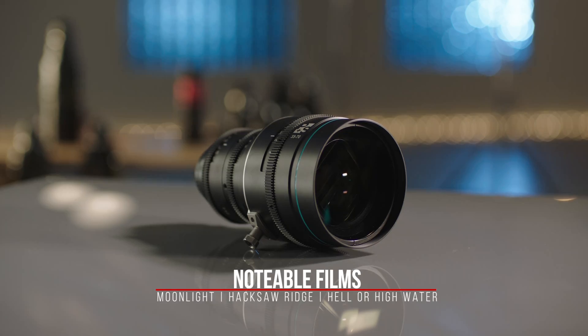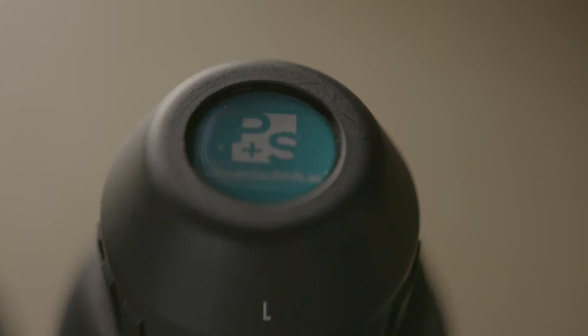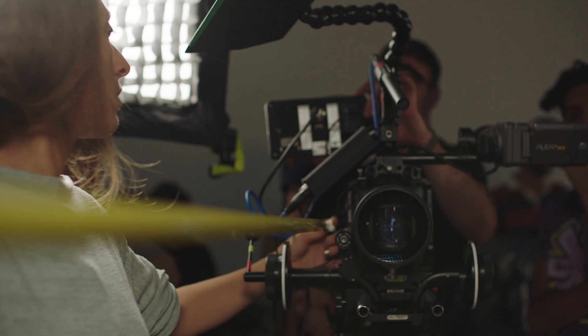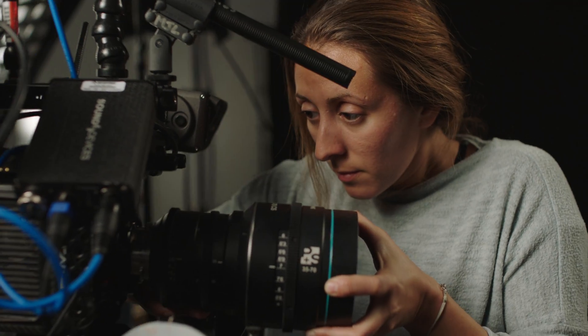Sometimes shooting anamorphic can be a slower process to work, and having a zoom definitely speeds up that process. It's sharp and it still gives you that oval bokeh, some really cool lens flares, and a little bit of distortion. The fact that it's so small and compact for an anamorphic zoom — that was impressive. It was overall a really nice lens, really well done adaptation.